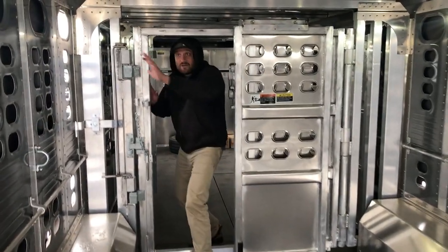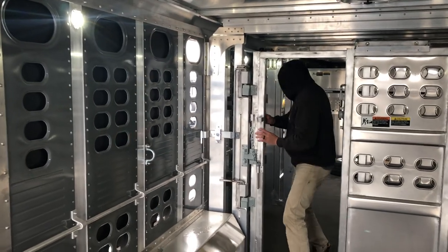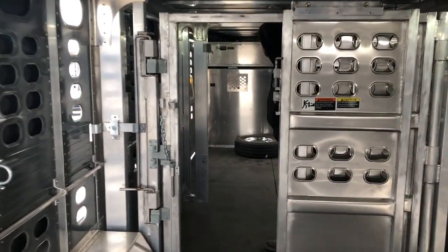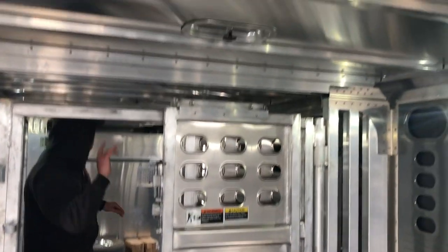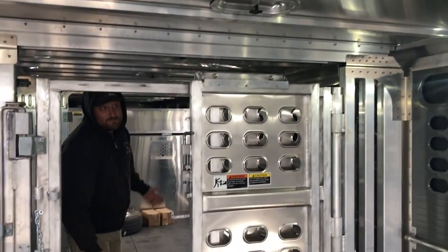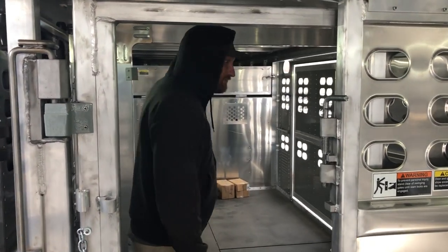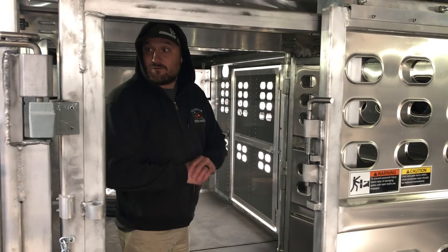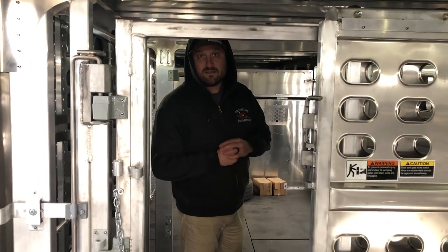It's pretty lit up in here — we have six interior lights, two in each compartment. Up in the nose we got the drop down nose gate, and we have six roof vents, so there's going to be plenty of ventilation in here. That's everything pretty much for this sweet trailer. If you guys have any questions just give us a holler at 419-394-4408. Thanks for watching.